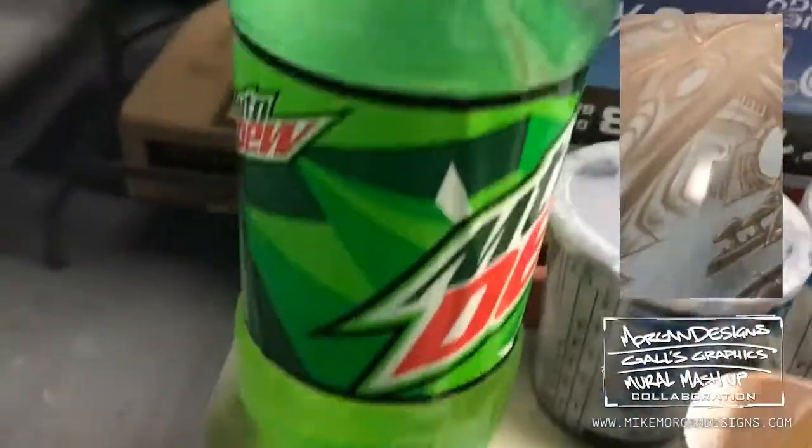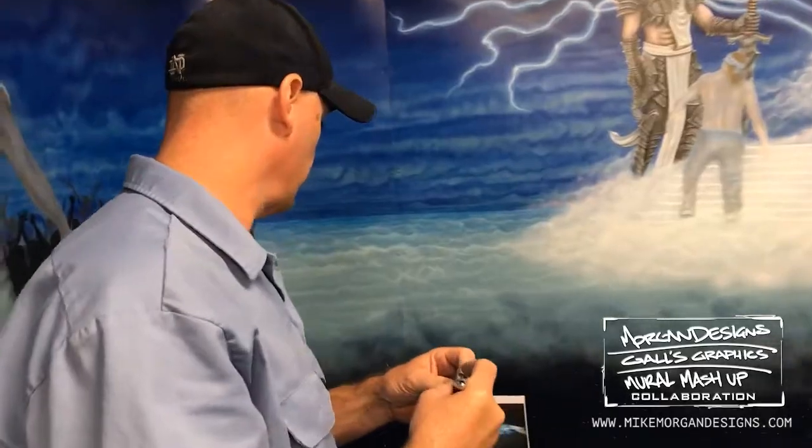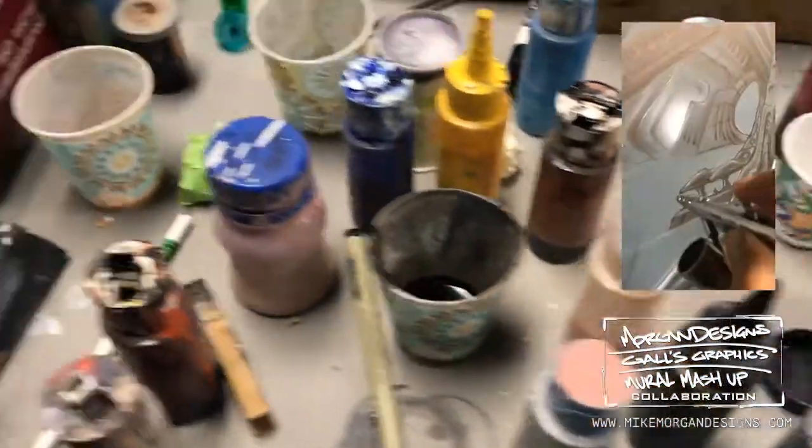So I'm going to run you guys through our process here. These are all references. Dustin runs on Mountain Dew, Aquafina, and sardines. These are his paints — look at this gamut of paint.